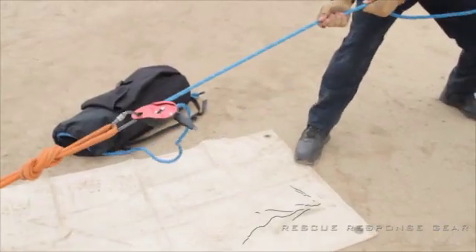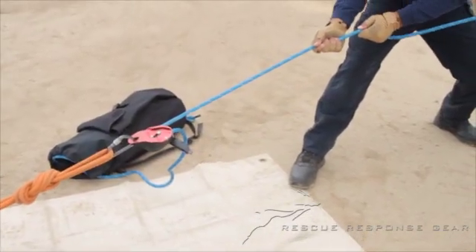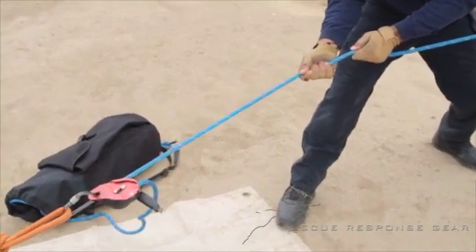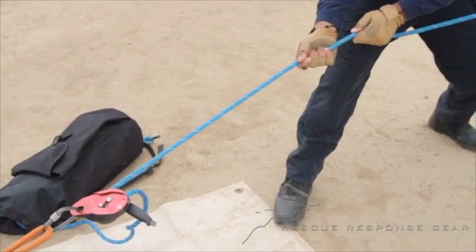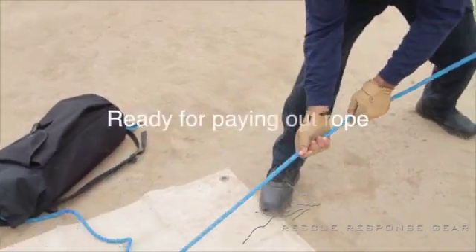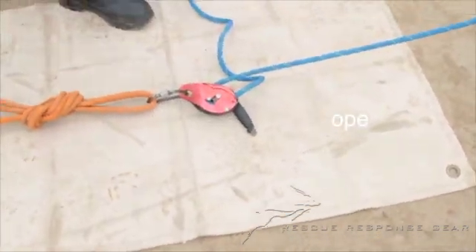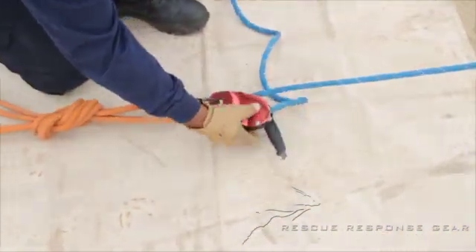The way we'll do this: pull sharply onto the load end of the strand. The ID grabs, the anchor engages, and we have our ID loaded properly. Now we can go back to the ID and ensure our rope is positioned where we want it. As you can see, the brake strand of the rope comes underneath the load strand.